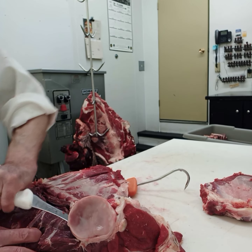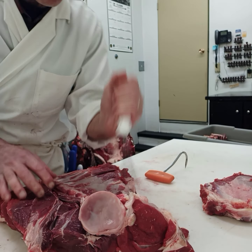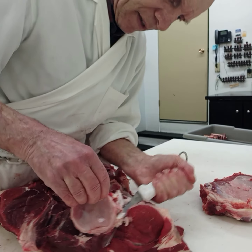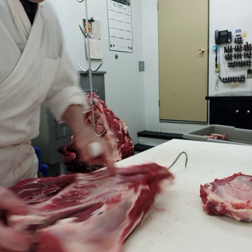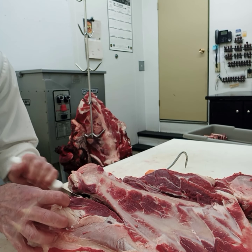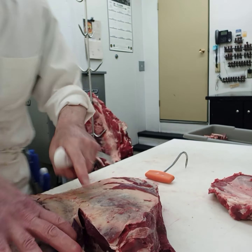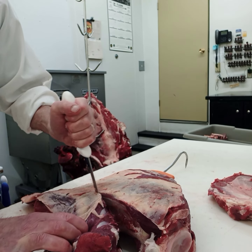Always keep the knife very tight to the bone so you can maybe hear how it scrapes along the bone. And then we cut down here. Just a little ridge down here on the bone. We are going to cut that, so now we turn it around. I cut along the ridge here, right along here.